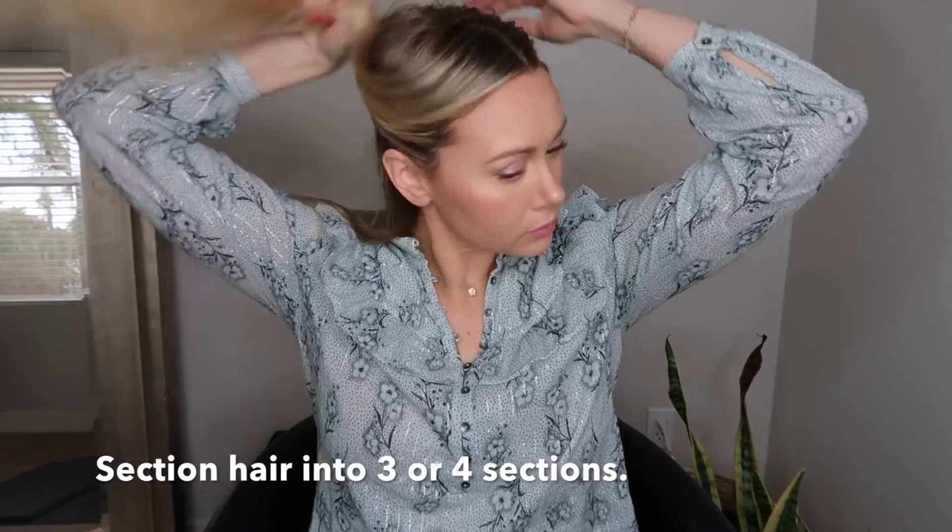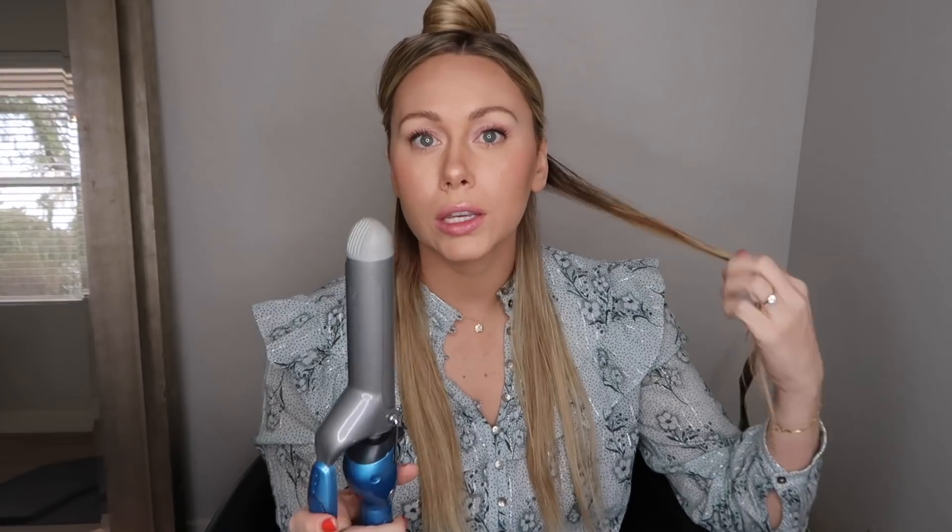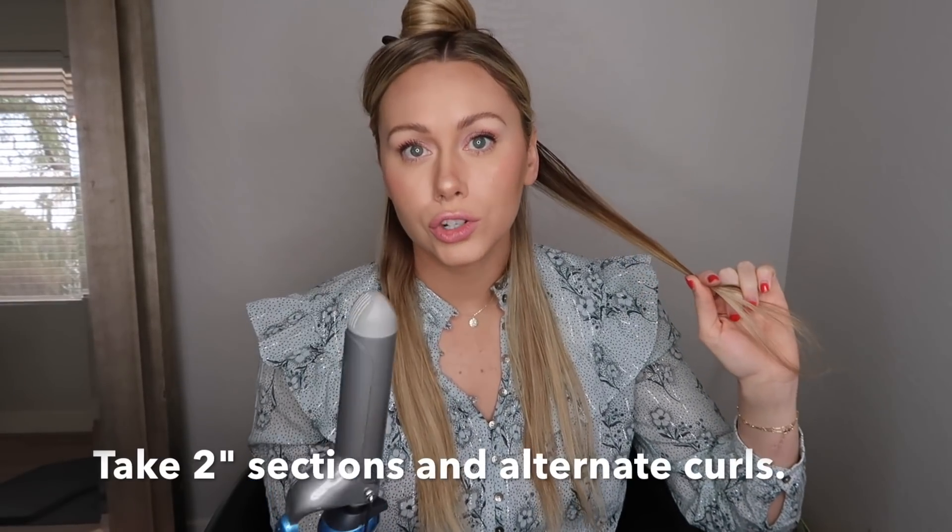To get started, I'm just gonna part my hair into three sections using a clip. Then you're gonna part both pieces in front — whatever you have on your bottom layer, bring it to the front. The trick with this look is to curl alternate waves, so I'm gonna start going away from my face.